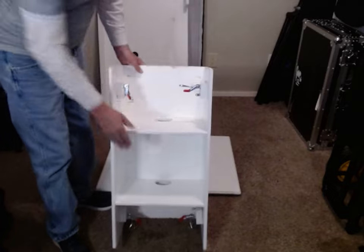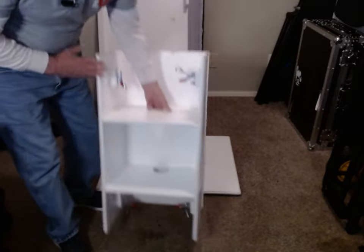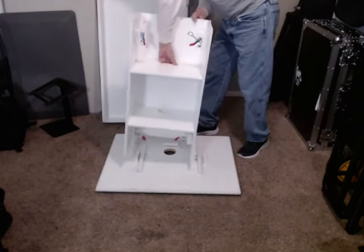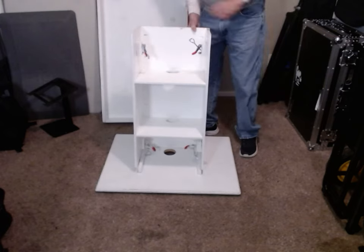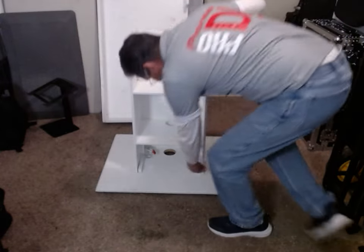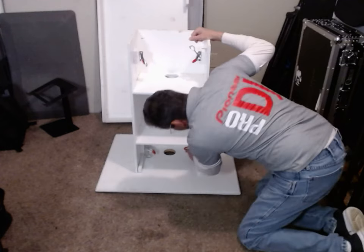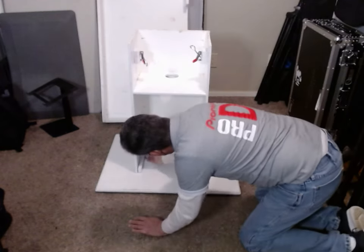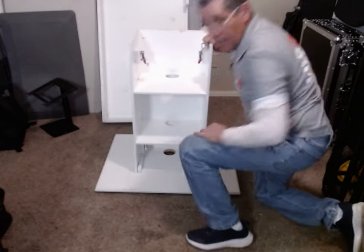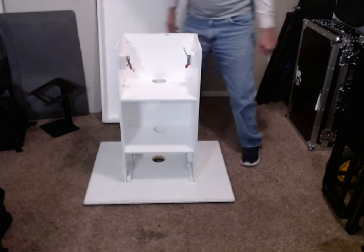This is half-inch plywood. I put two shelves on there — you can do whatever you want, but it's simple. To put it back together, you set that down in there. Take your latches — you heard it click. It clicked. There you go, that's it. Pedestal's ready.